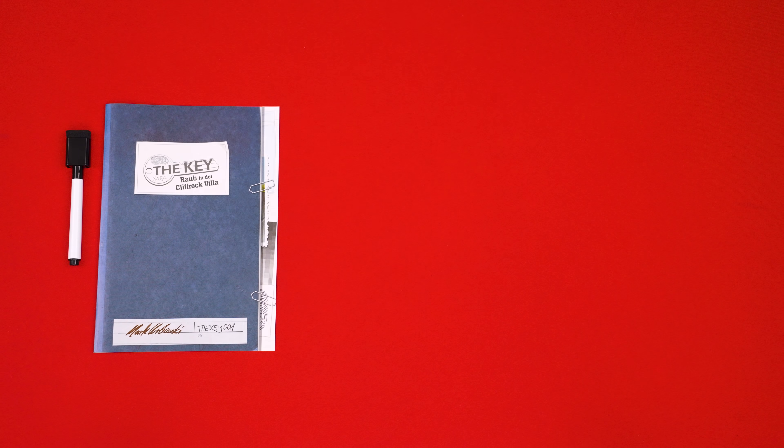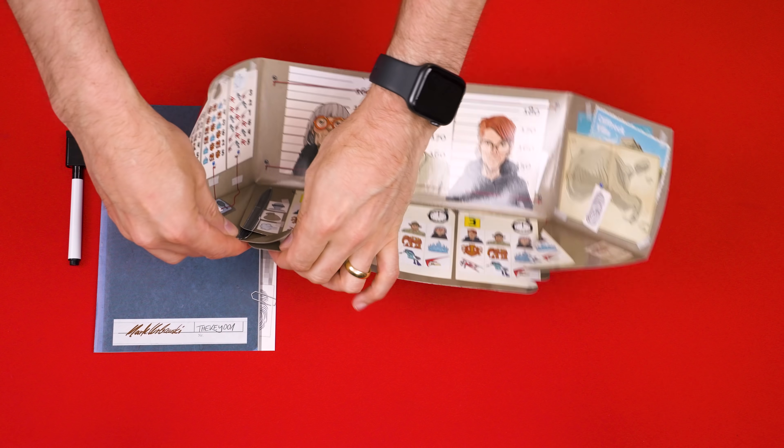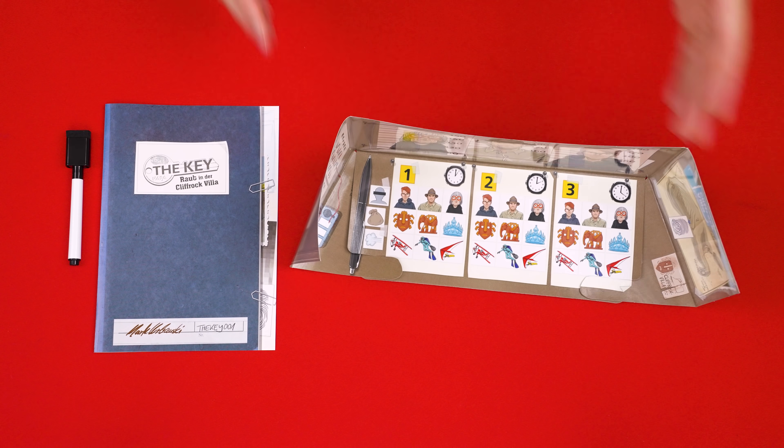This is the solution board and we won't need it until later, so you can just put it away for now, but ensure you don't look at its other side. Each player now takes one of the included markers, an investigation file, and one of these briefcase screens, which they assemble like this and then place on the table so that the screen is facing them. And that's the setup.